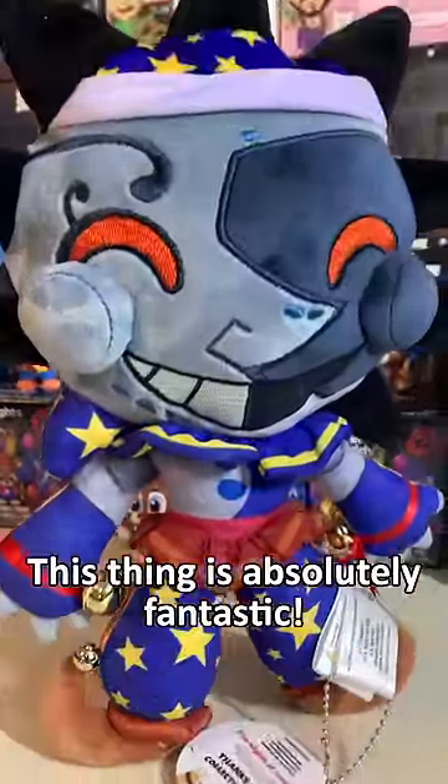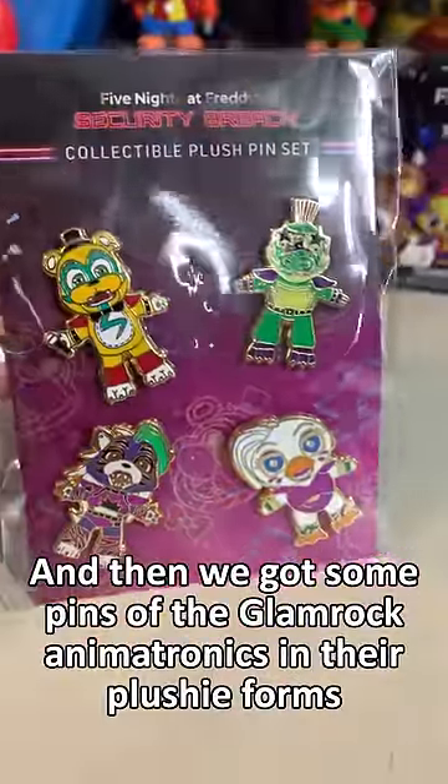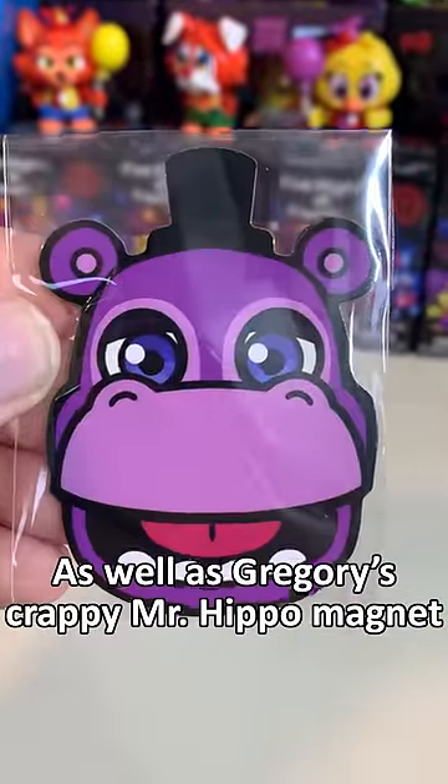This thing is absolutely fantastic. We also got some pins of the Glamrock Animatronics in their plushie forms, as well as Gregory's crappy Mr. Hippo Magnet.